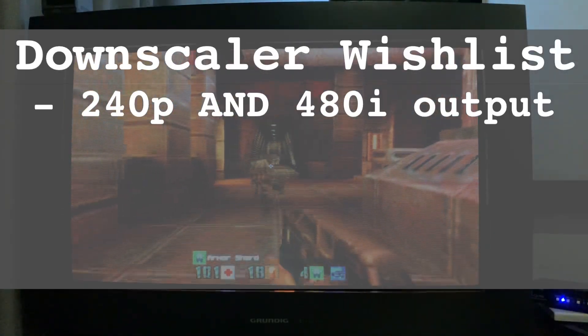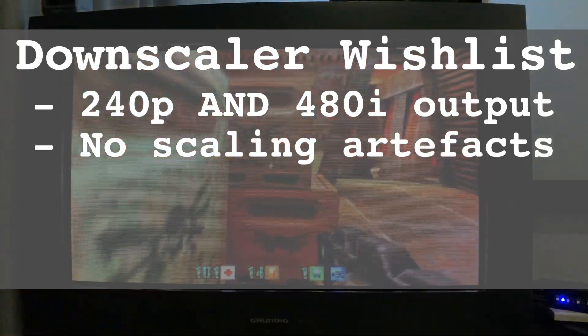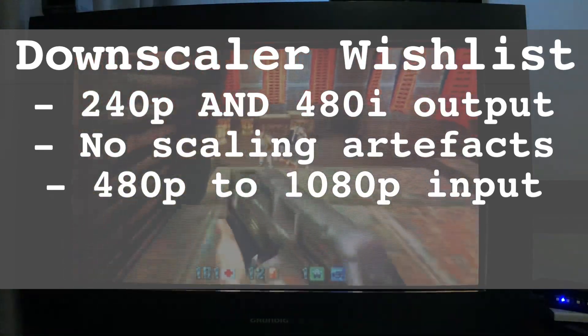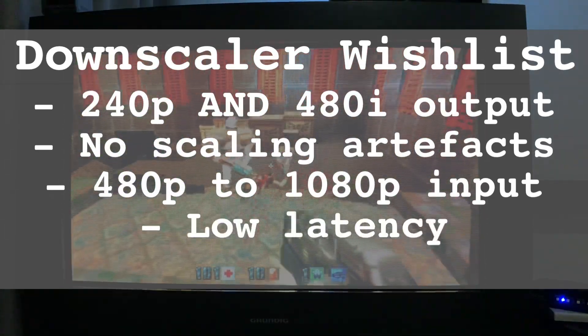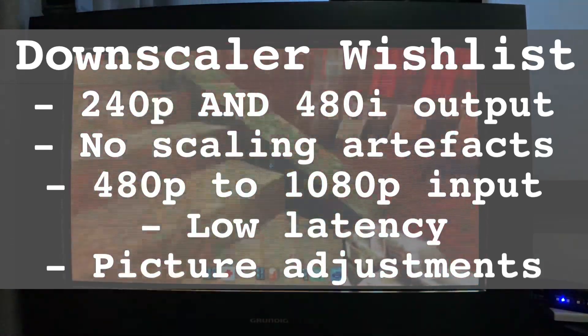The ability to output 240p and 480i, downscale with little to no artefacts, accept input resolutions as high as 1080p, do all of this with as little lag as possible, and have easy picture adjustments.